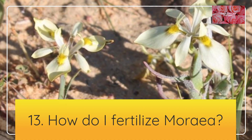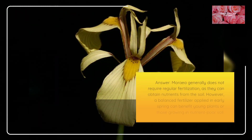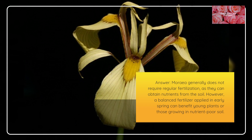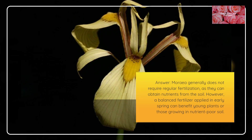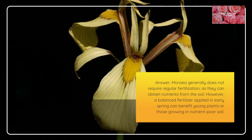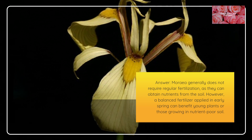How do I fertilize Moria? Moria generally does not require regular fertilization, as they can obtain nutrients from the soil. However, a balanced fertilizer applied in early spring can benefit young plants or those growing in nutrient-poor soil.